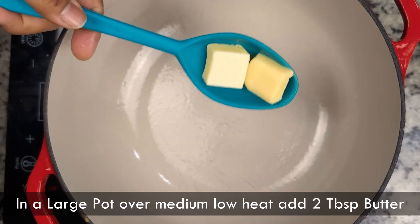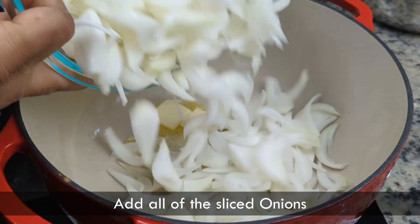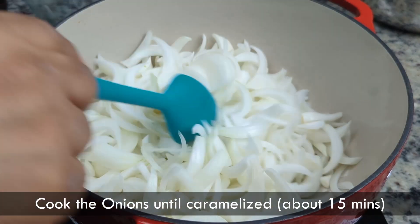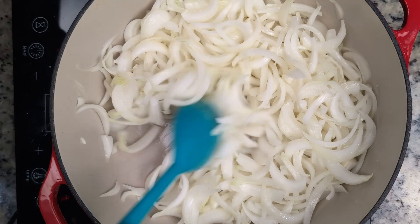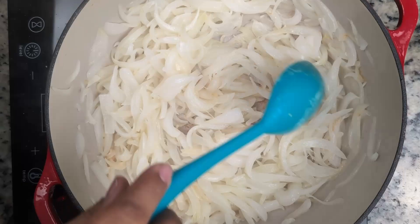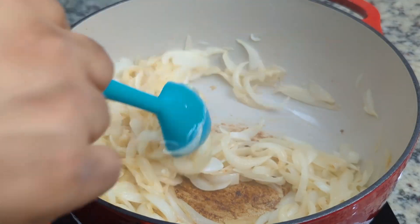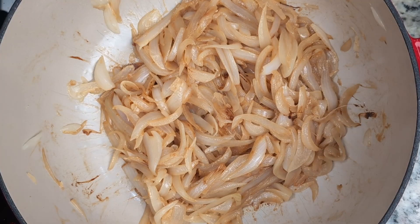After the green beans, we'll caramelize the onions. To a large pot over medium-low heat, we'll add a couple of tablespoons of butter and toss in our mountain of onions. Don't worry if this looks like a lot — they'll cook down quite a bit. This process takes about 15 minutes. It's low and slow. The burnt bits sticking to the bottom are called fond and can be used to make au jus. At the end, the caramelized onions should look something like this.